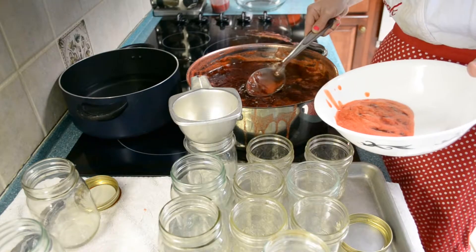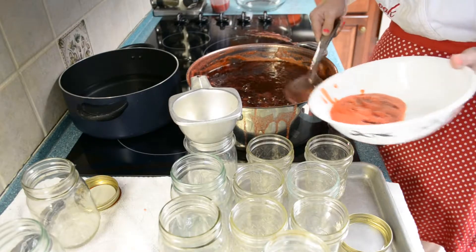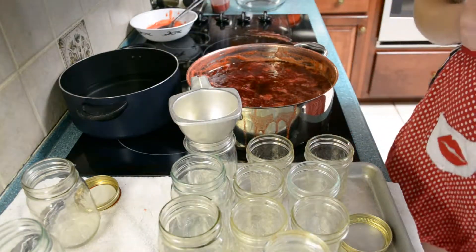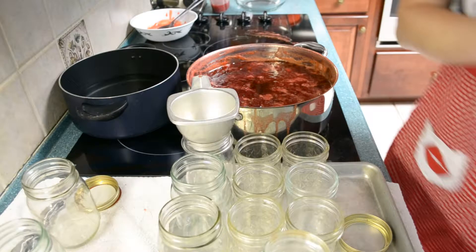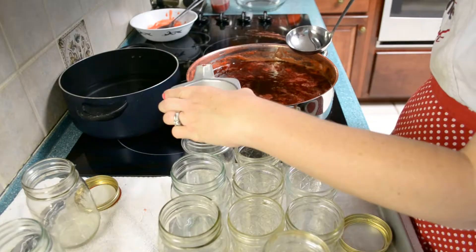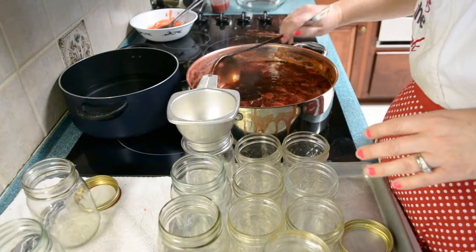You want to do this as fast as possible because this jelly will start setting in your pot quickly. Then you've got a whole pot of jelly that you can't do anything with — it's no good to put in jars and just has to be eaten or frozen like that. I've got my ladle and a handy little funnel. If you don't have one, that's fine, but you'll just have more of a mess in your tray. That's why I put a tray here so I don't have sticky jam all over my counter.